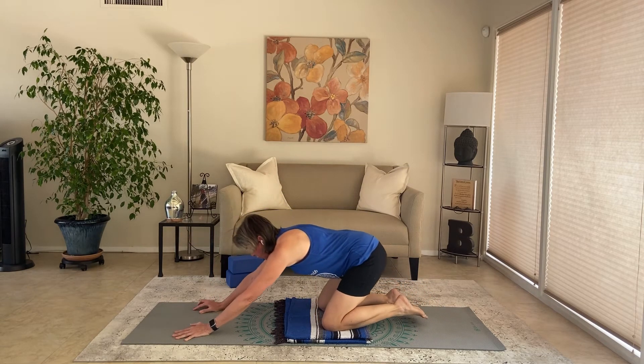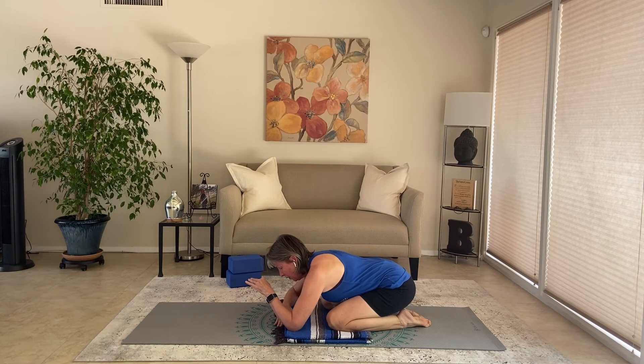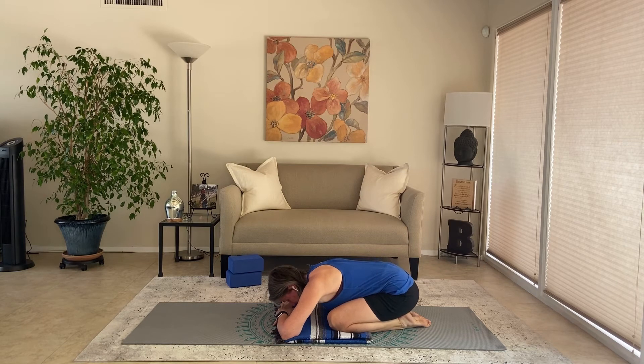Shift back into child's pose. Take a few wrist circles or wiggle the fingers, then rest the forehead down on stacked hands, the mat, or a yoga block. Wobble hips and shoulders a little side to side — just working the body, stretching it out, keeping the body moving and fluid.